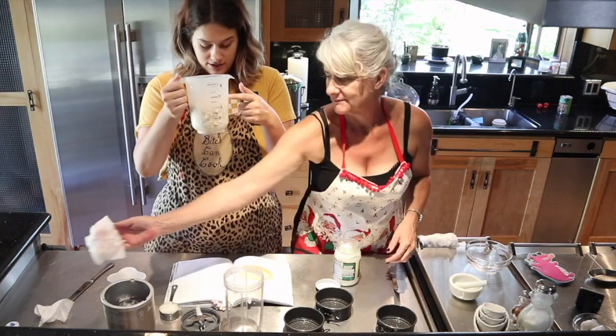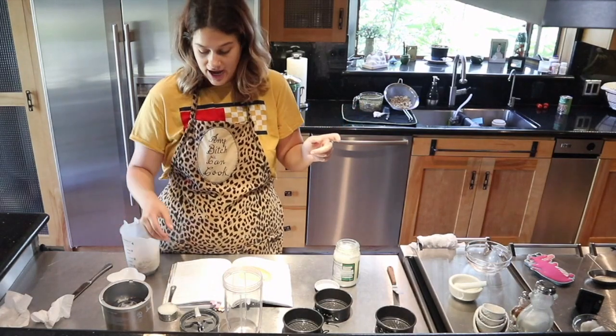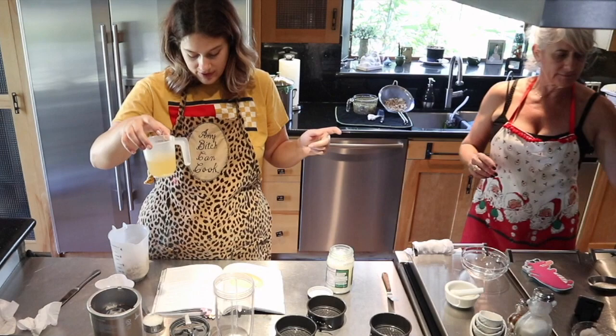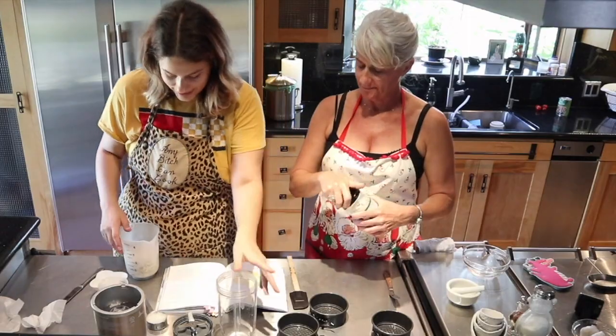So we have our two cups of raw cashews that have been soaked overnight. My mom put that. One fourth a cup of coconut oil, three fourths a cup of aquafaba, and then half a teaspoon of salt. And I think you just mix it all together.